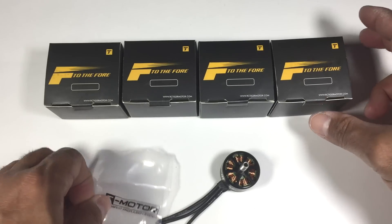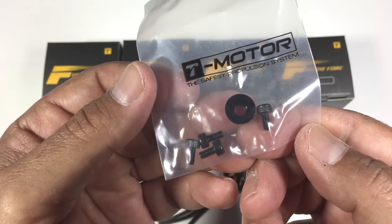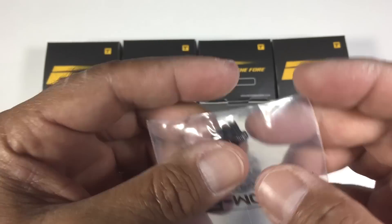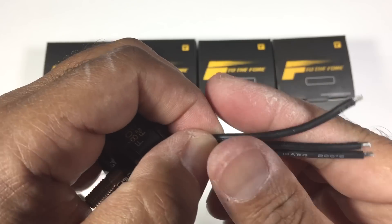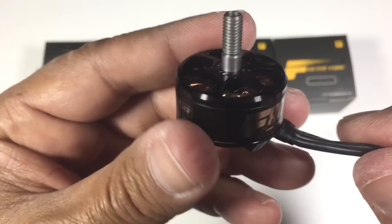As far as what you actually receive with the F80 motors, you've got your typical T-Motor hardware pack which consists of your four M3 bolts, and you've also got your locking nut for your prop. The cabling is really, really soft — it's 18 gauge wire — so that shouldn't be an issue at all.